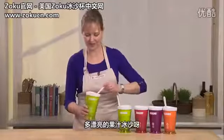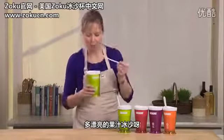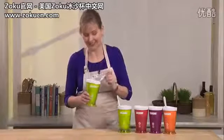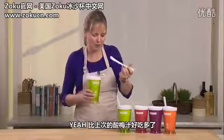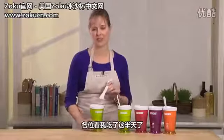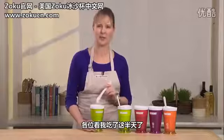Let's take a bite. This is so good, honestly. The texture is amazing. Whether you like to make shakes or slushies, this is an easy, fun treat to make in minutes.